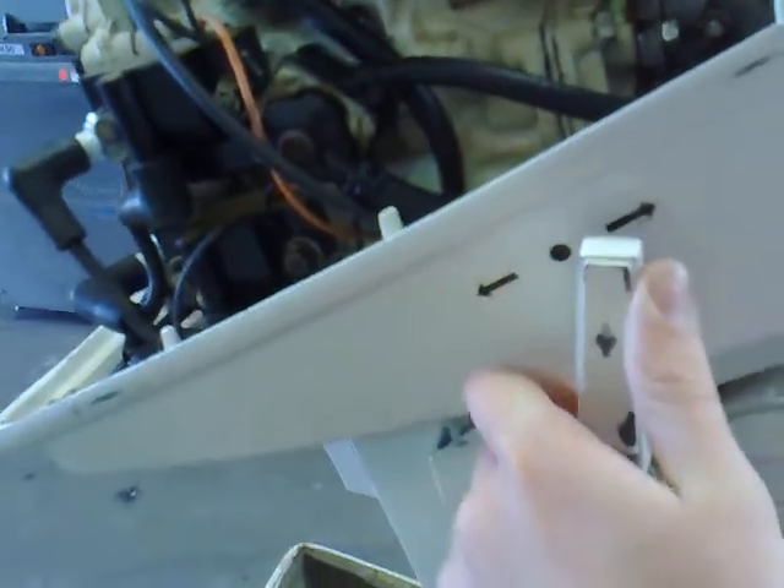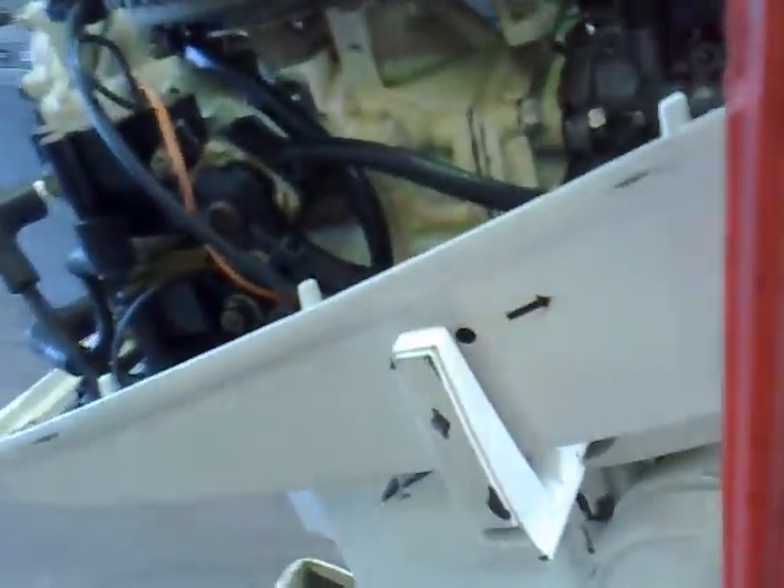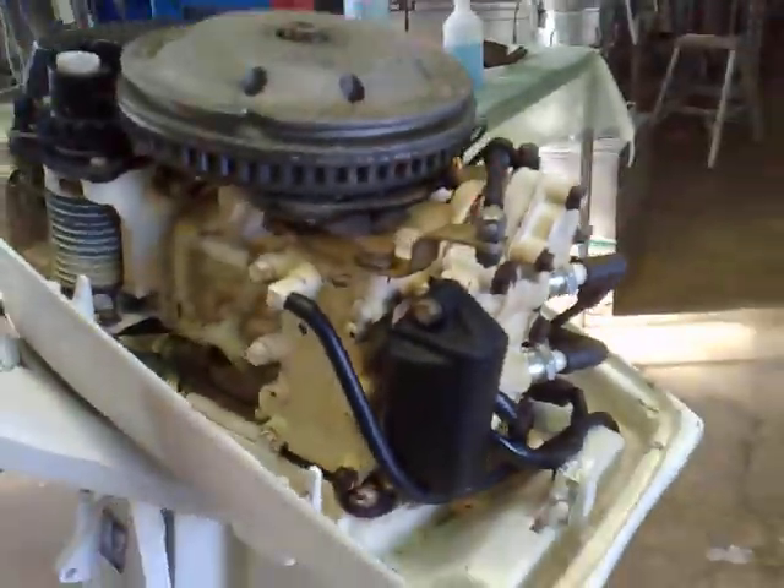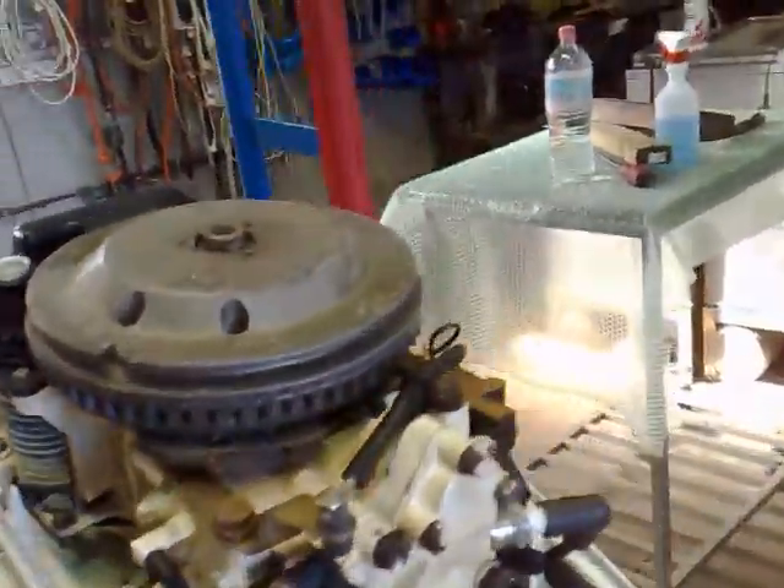Obviously I need a fuel tank, but it does work. Once I get a fuel tank, the guy said he serviced it and all that before he gave it to me.